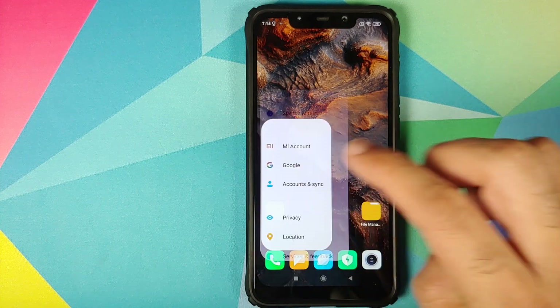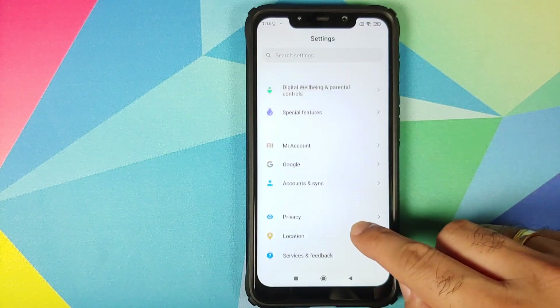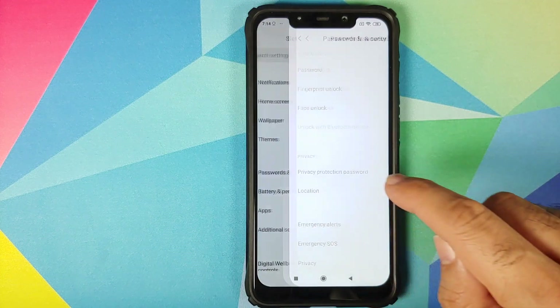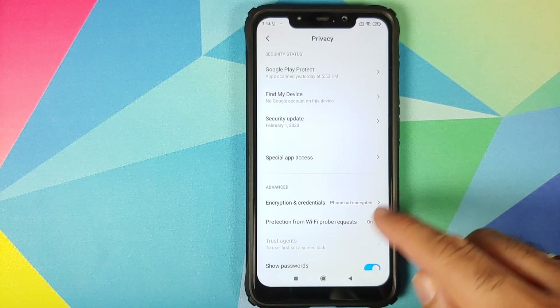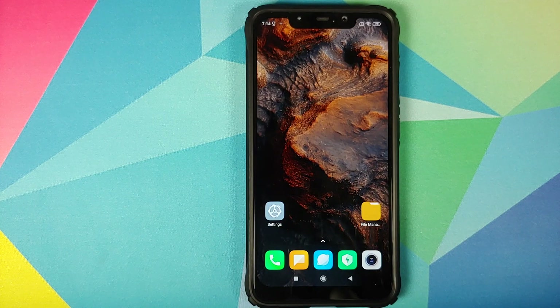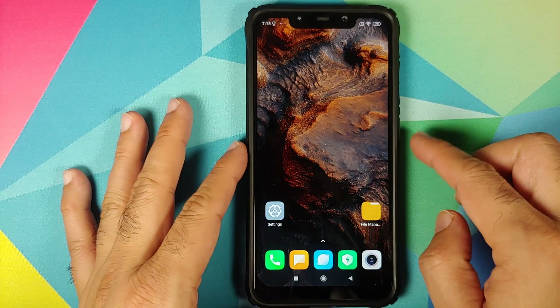You do not have to flash disable-force-encryption explicitly — it is baked into the ROM. If I go into Settings, then Password and Security and Privacy, you will see that my phone is not encrypted, and once we are done flashing this ROM my phone will still remain unencrypted.